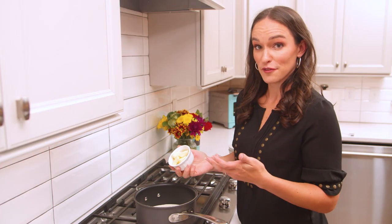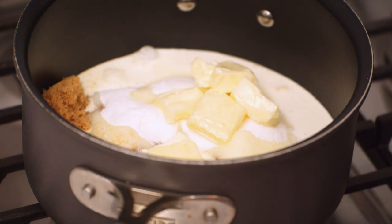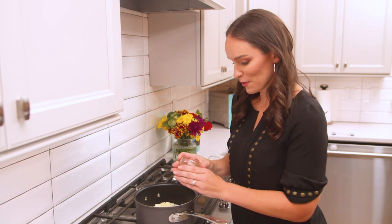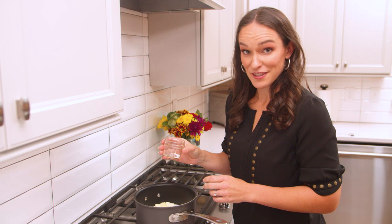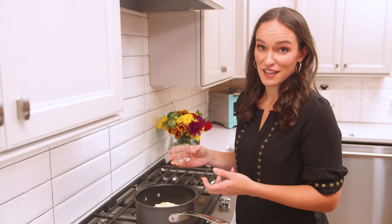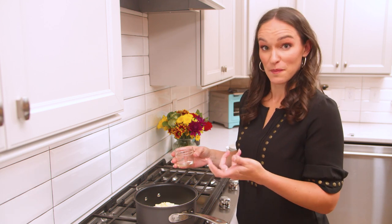We've got butter which adds some flavor and some nice texture. And then sort of a special ingredient is our baking soda. The baking soda actually really intensifies the flavor of the praline and it helps to keep them tender.